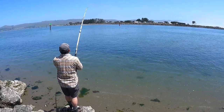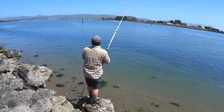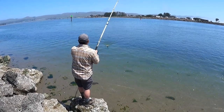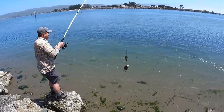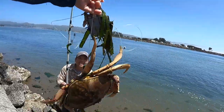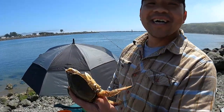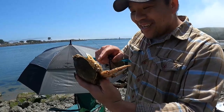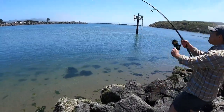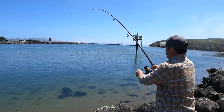Looking good, something on there - not big but it's something. I'm thinking it could be a sea wing though. It's something, I feel it. That's a red - nice one! It's a dungeness! It's a male too, I like to see that. Nice keeper - six inch. He's bigger than six inch. You're my boy, get into my belly! Something there, it's heavy - dungeness, here we come!